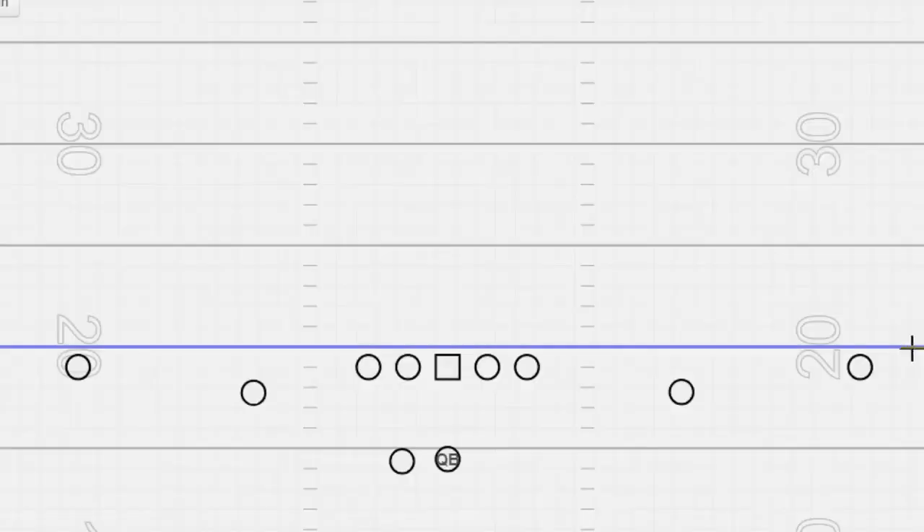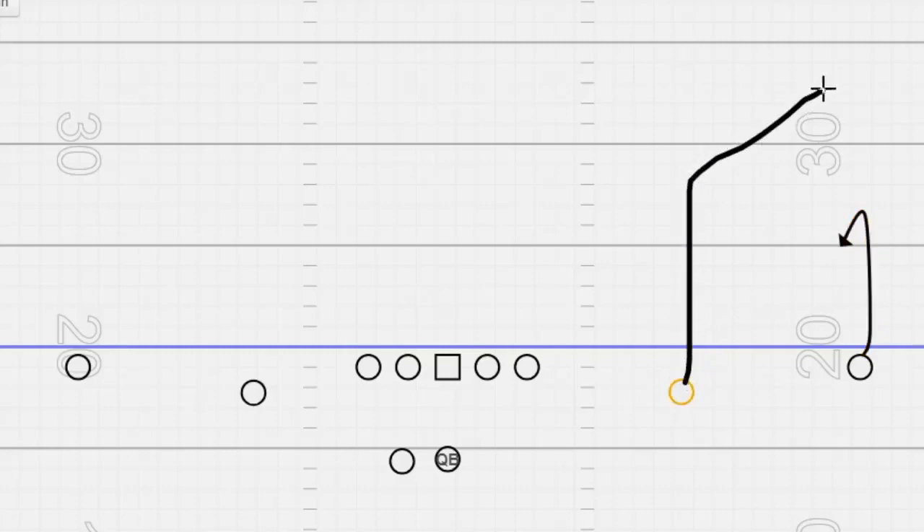Now we're going to take a look at the whiteboard to give you a better view of the play itself. The outside receiver runs the outside released fixed hitch at six yards, and the inside receiver runs the corner route. The quarterback reads the cornerback over the outside receiver: if he plays down on the hitch, the QB throws over the top to the corner route; if he plays off and covers the corner, he throws underneath to the hitch route.